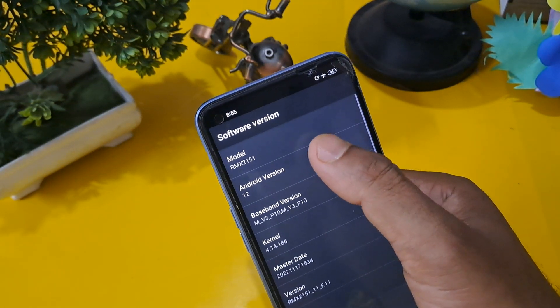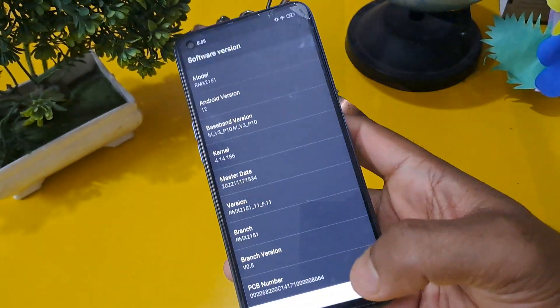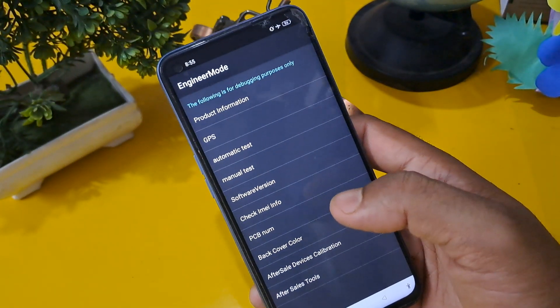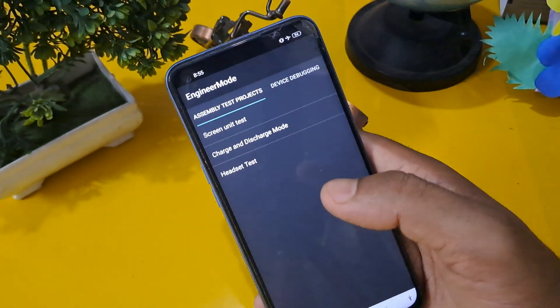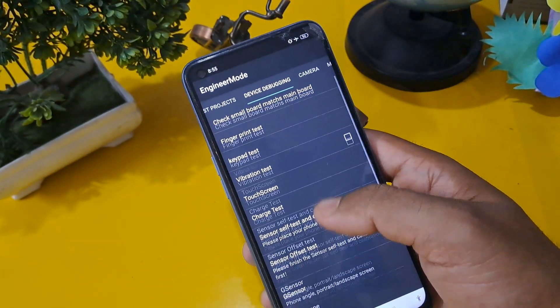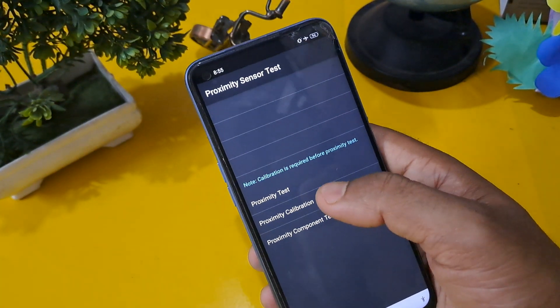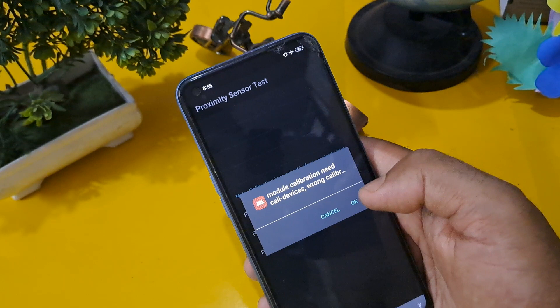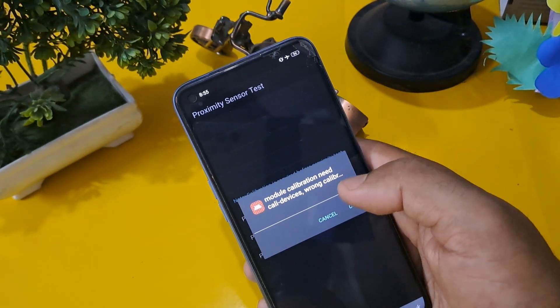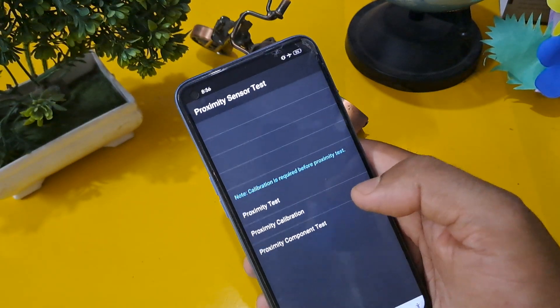Press the same number on Android version. After that, check manual test — that is the second step. Press on the device debugging page. First is proximity sensor test, and another is proximity calibration. You will see 'model calibration needs cell call device from calibration' — press OK.